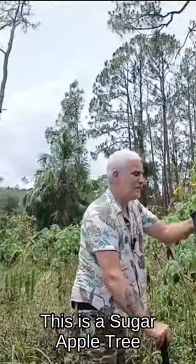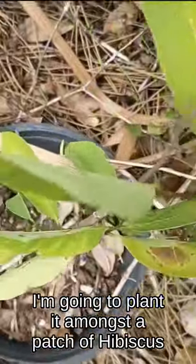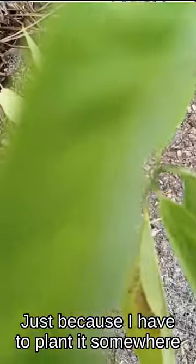This is a sugar apple tree. I'm going to plant it here amongst a hibiscus patch, mostly just because I have to put it somewhere.